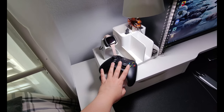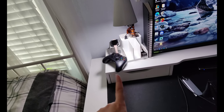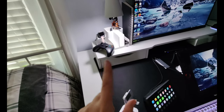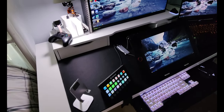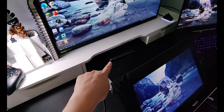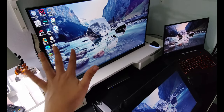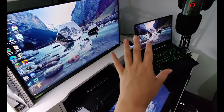Here I have my Xbox One controller because I have my Xbox over here, which I'll show you later. I usually keep it there so I can just grab it if I'm chilling on the bed.